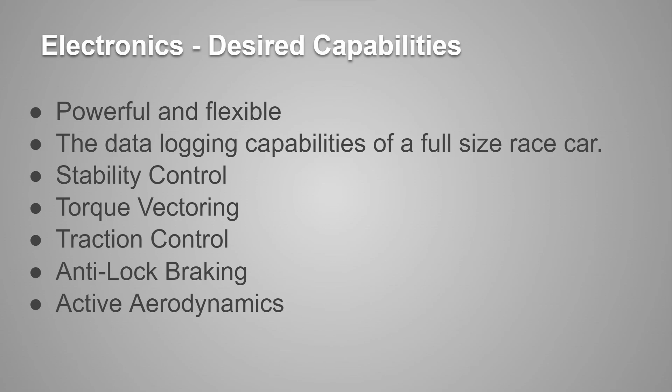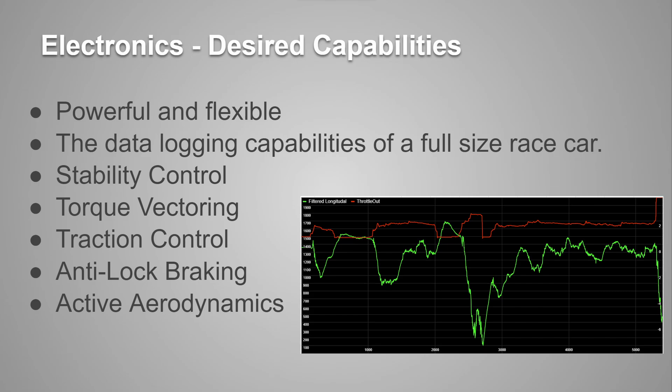I started off with a list of all the cool functionality I could think of for the electronics. I wanted something powerful and flexible because I knew I probably wouldn't get it right the first time. I wanted all the data logging capabilities of a full-size race car, because I believe in having all the data before I completely disregard what the data is telling me. I wanted stability control, traction control, anti-lock braking, and torque vectoring — because I wanted to learn how these technologies actually work, and because I'm not that good of an RC car driver. And I figured if I wanted to make things unnecessarily complex, I could throw in active aerodynamics and Wi-Fi.